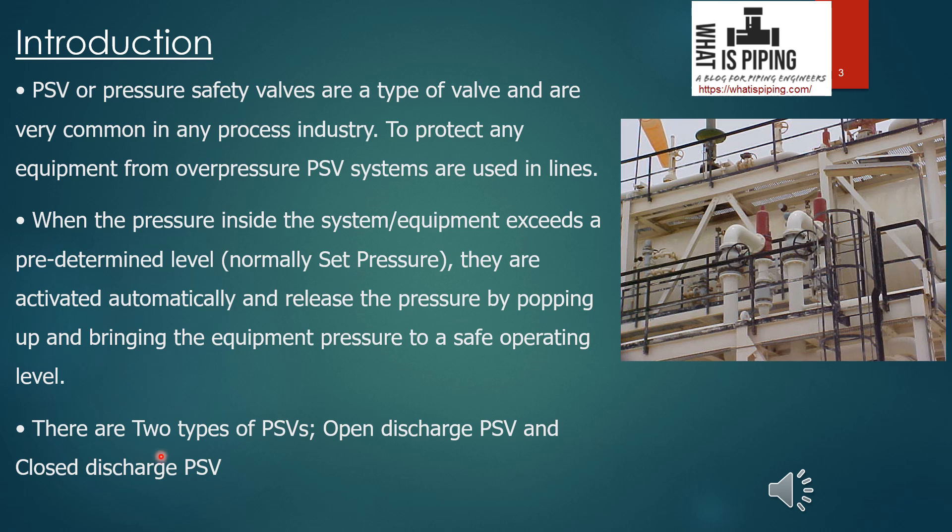There are two types of PSV. One is the open discharge PSV, where the outlet is open to atmosphere — whatever fluid is released through the outlet during pop-up is simply exhausted to the atmosphere. The other is the closed discharge PSV, where fluid goes to the flare header and is burned off, or in a separator a certain part is accumulated and the remaining part is burned off at the flare.